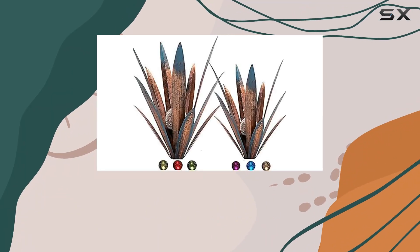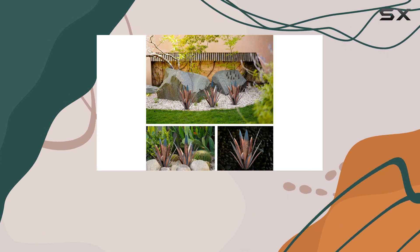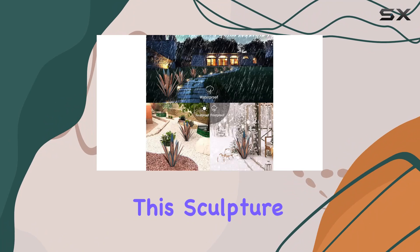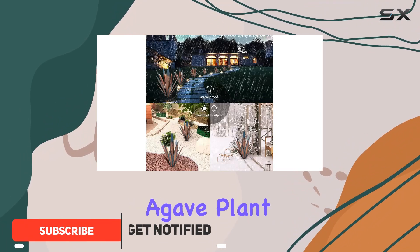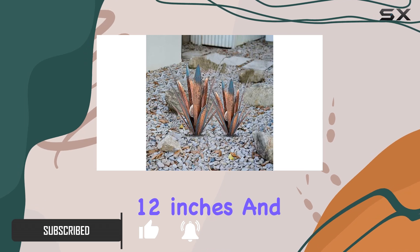Today, we're taking a look at a unique piece of outdoor decor: the Solar LED Tequila Sculpture by Jessikibo. Handmade with meticulous craftsmanship, this sculpture features a vibrant agave plant design, available in two sizes — 12 inches and 16 inches.